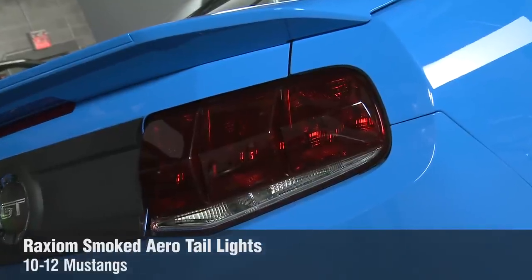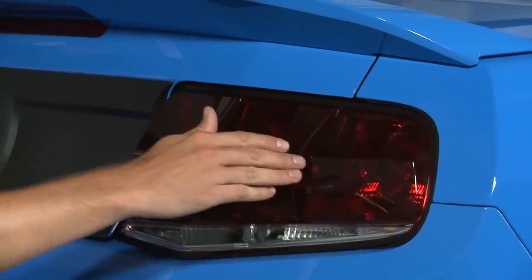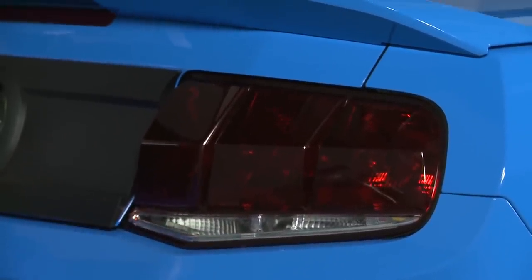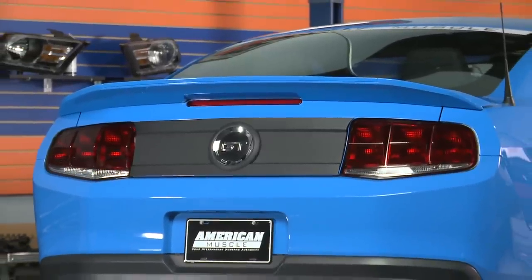We know the goodies from MMD took care of the retro side of things, but now let's check out some more modern additions, starting with a couple parts from Raxiom. First up are their smoked arrow tail lights. Some folks don't really mind the factory tail lights on the 11 and 12 Mustangs, while others really aren't too fond of the location of the reverse light placement. These lights from Raxiom move the reverse lights from the center of your factory taillights to the bottom, resulting in a much cleaner look, and an aggressive smoke lens certainly doesn't hurt either.